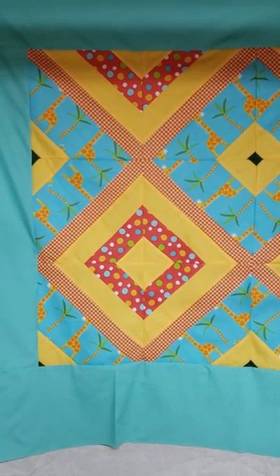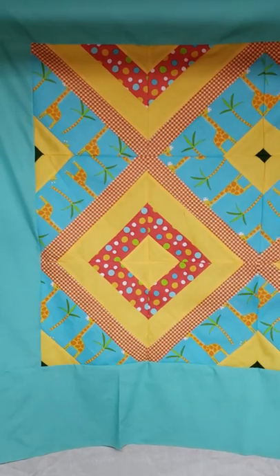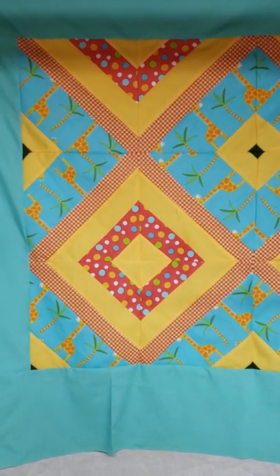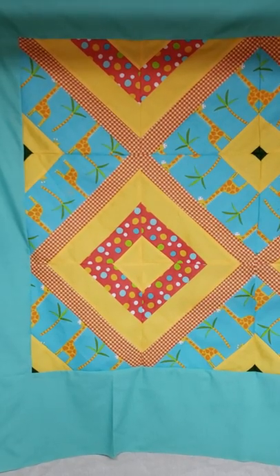Hello everyone, this is Sonia from Sonia's Quilts and Embroidery. It's August 22nd here in North Alabama — well, it's August 22nd anywhere.